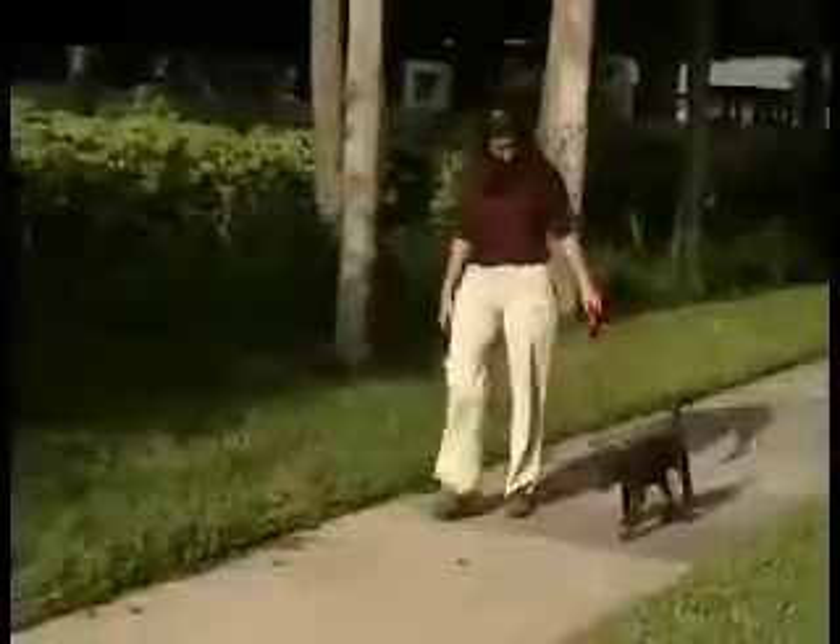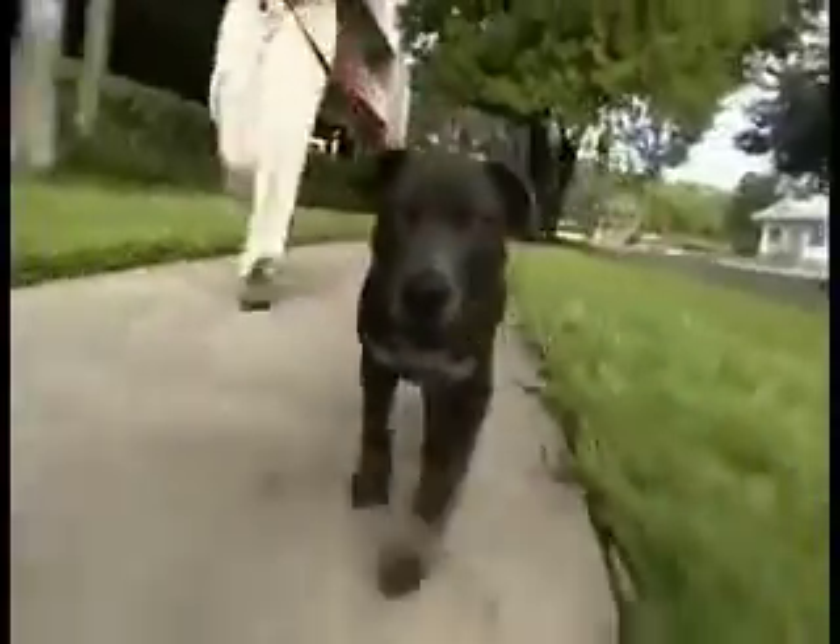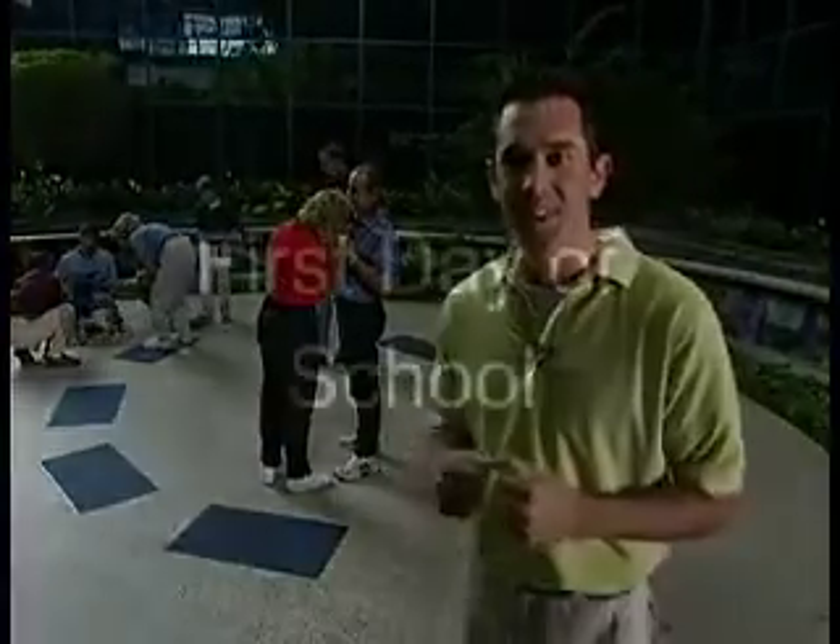Today our puppy class is starting with students between the ages of 8 and 12 weeks of age. These early months in a puppy's life are when the most important bonding takes place. We're going to run some tests to find out just what kind of dog you have. Let's get started.